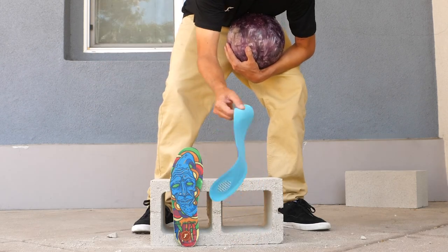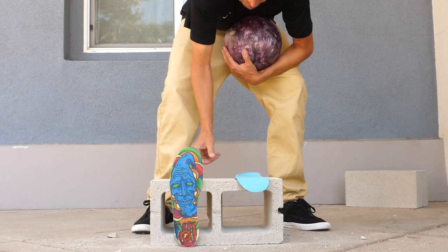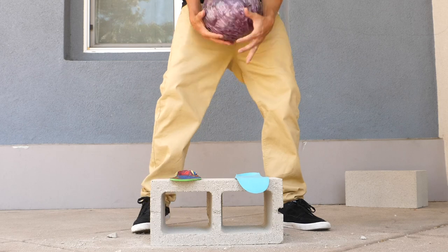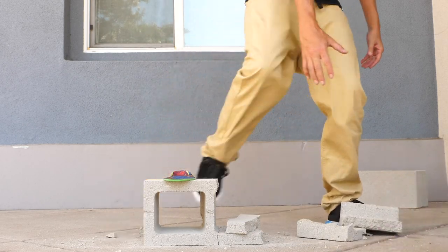This is a Dr. Scholl's Magellan. And this next one is another insole we're putting to the test.